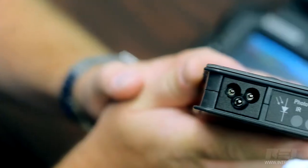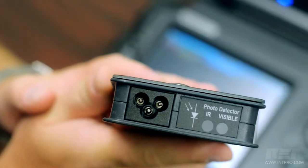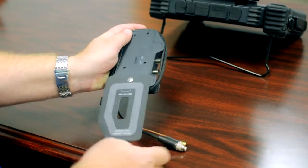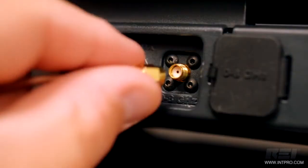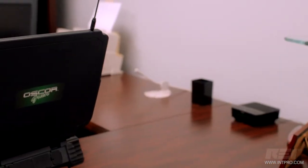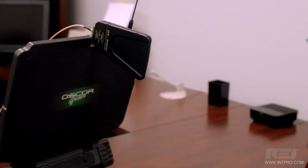The multipurpose probe provides the ability to analyze carrier current, infrared, visible light, coax, VLF, and VL frequency signals. Both antennas connect to the OSCAR, giving the operator more flexibility in tracking down transmitting signals.